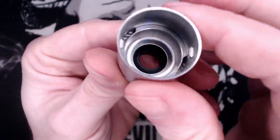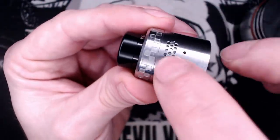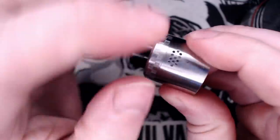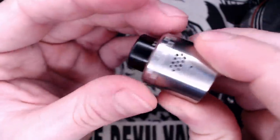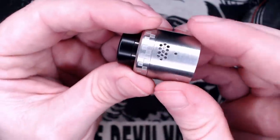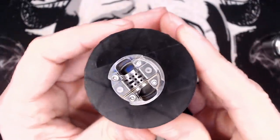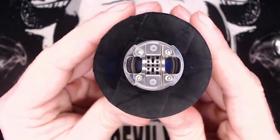That little mark down there was made by me — I tried separating these two bits and that brings me on to this seam here. I thought this would be an adjustable airflow ring where you twist it to block off the top airflow holes, but it's not — it seems to be a two-part press fit. A little bit disappointing; it would have been nice to control the airflow up here, but you do control it down at the deck.